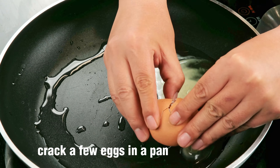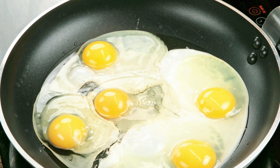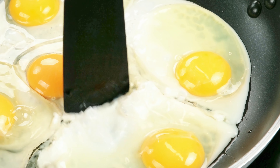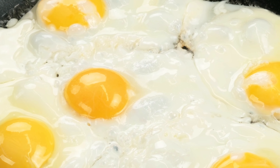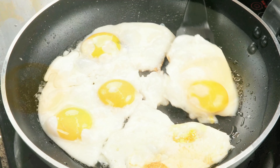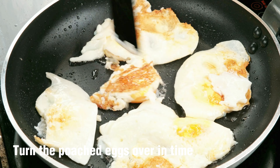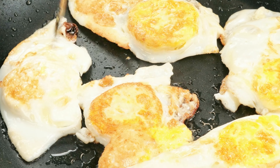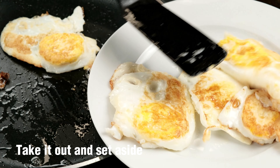Crack a few eggs in a pan. Turn the poached eggs over in time. Take it out and set aside.